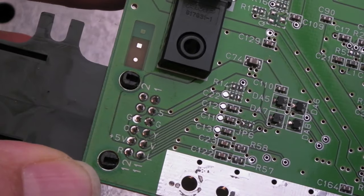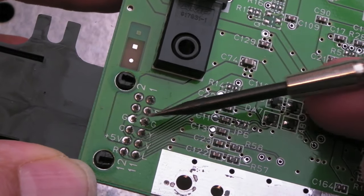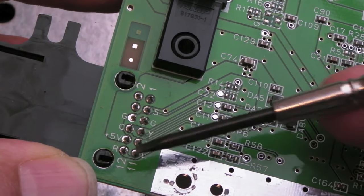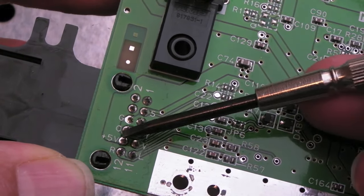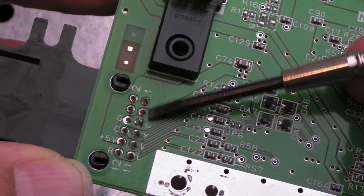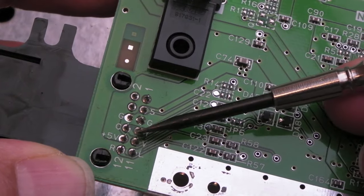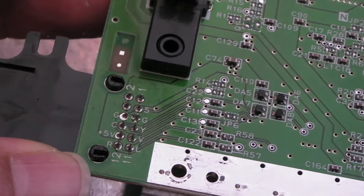I've got the board out now, and as you can see underneath there are some markings: C, G — must be ground — Y for luminance, V — not sure what that is — 5 volts, right, left, and C must be colour. There's going to be sync somewhere — there it is, S. So if I stick a 75-ohm resistor between the Y and the G, I think that should do it.